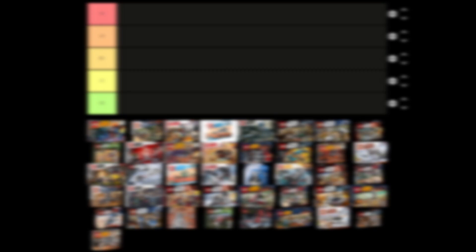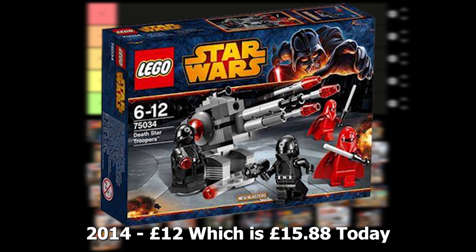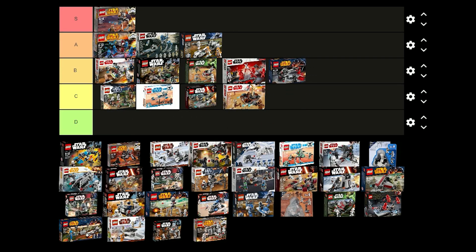The Death Star Troopers battle pack was released in 2014 for £12 and contains 2 Royal Guards and 2 Imperial Gunners. The minifigures are good for what they are and the turret that comes with this set is fine. I don't think it's that good of a battle pack though so I'm just going to put this one in B tier.